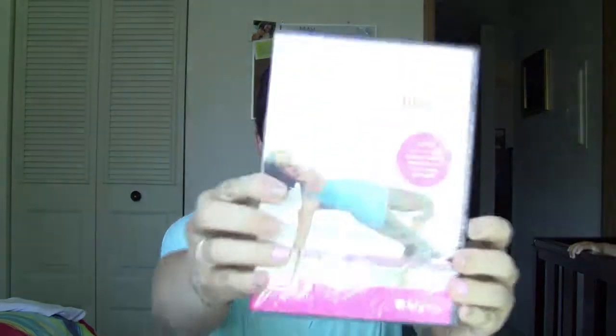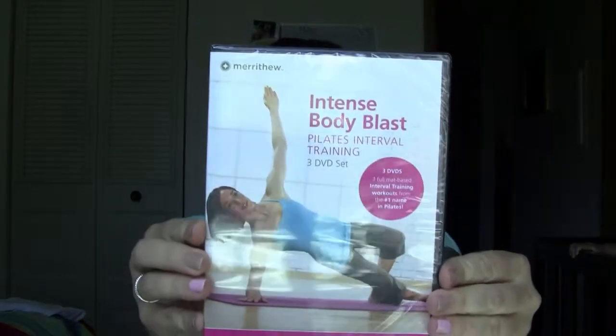This is really cool because I'm trying to get my health and my body in shape. This is the Stop Pilates Intense Body Blast Pilates Interval Training 3 DVD set — three full mat-based interval training workouts from the number one name in Pilates. My mom likes this kind of stuff too, so I'm sure she'll use it as well.